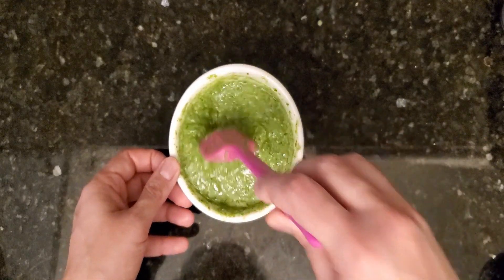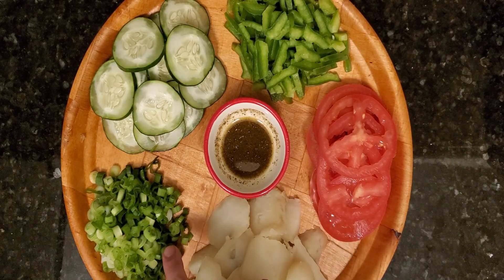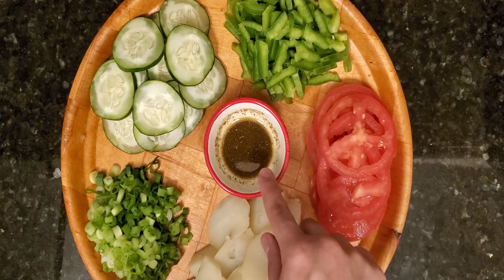I know you guys are wondering what veggies are gonna go on this pizza. I'll be adding boiled sliced potatoes, chopped green onions, sliced cucumber, green bell pepper cut julienne, and sliced tomatoes.